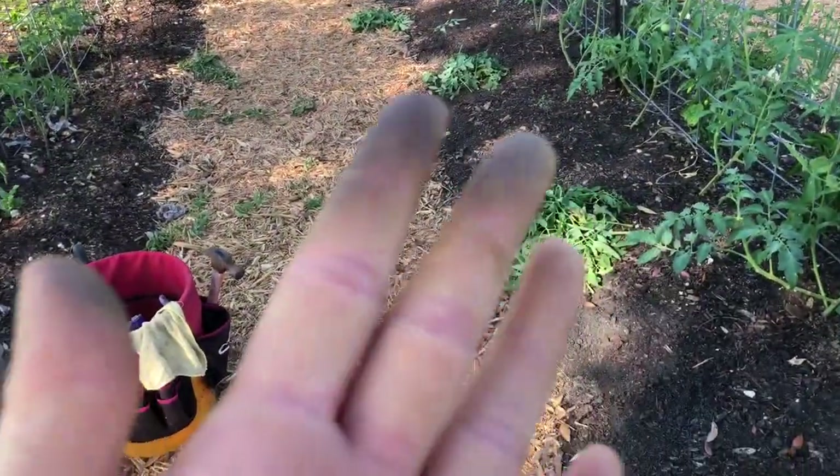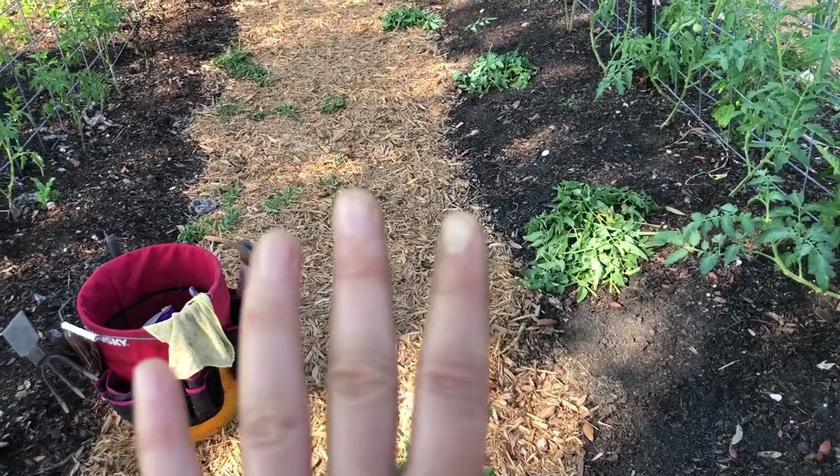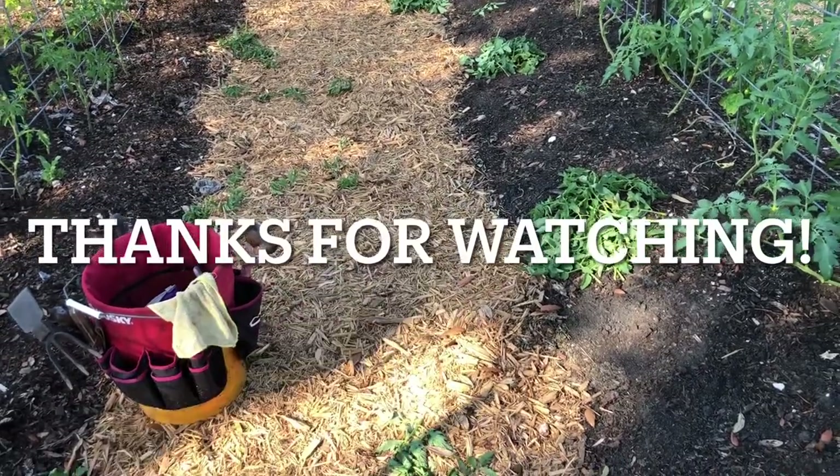That's all I have time for today. I hope you enjoyed — please like and subscribe, comment and share, do all the things. We love you, thank you so much, bye-bye. I've got green fingers now — that happens from tomatoes, but a little white vinegar will take it right off.